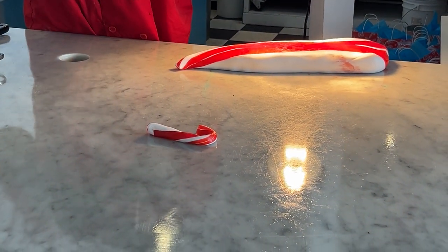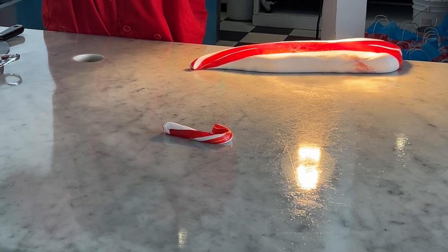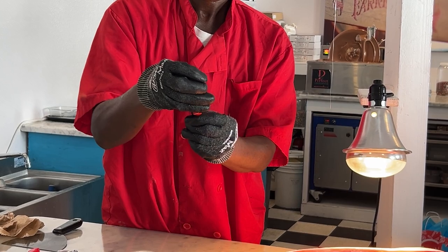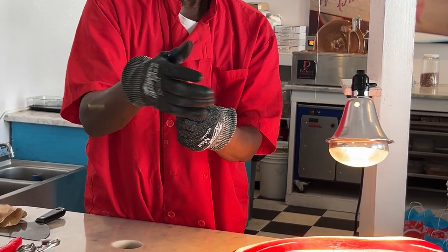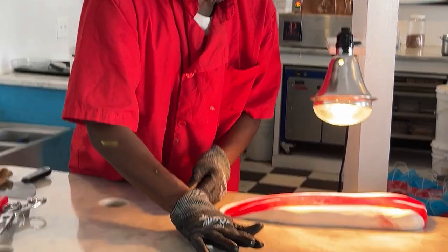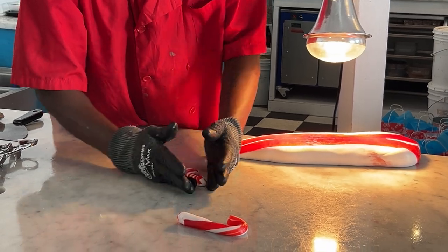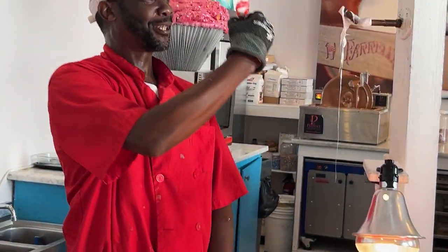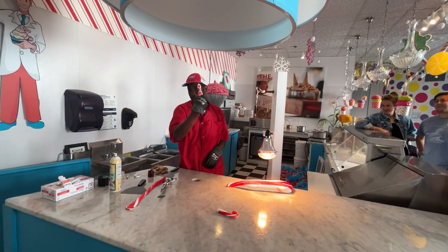If you want a stick, just let me know, but I always kind of pull it up like that. I want to start from the bottom, and then I put a point at the top, but then I kind of smash it and shape it. And I try to make it look like a snowman or a Christmas tree or something. Just trying to be a little creative.